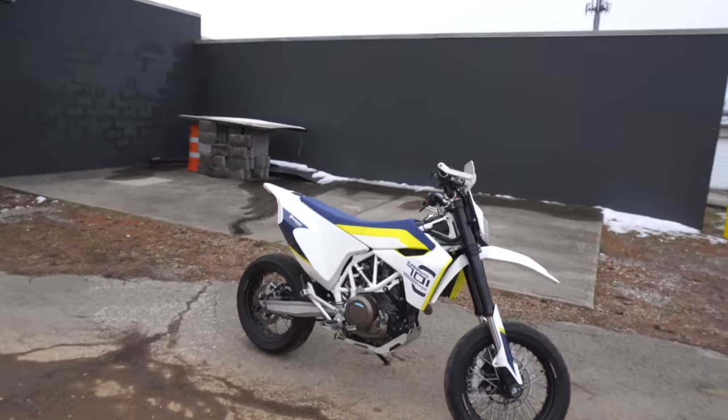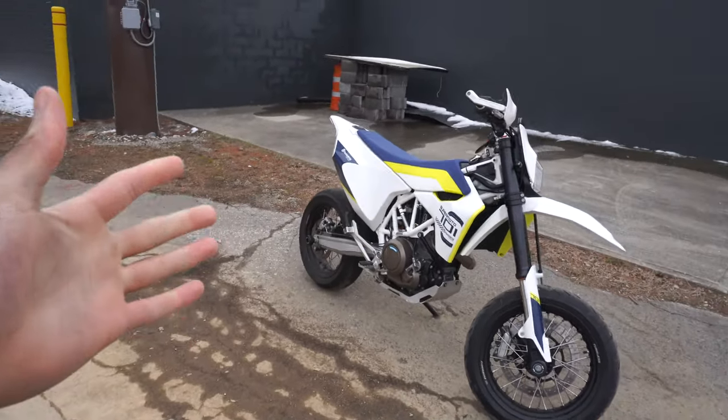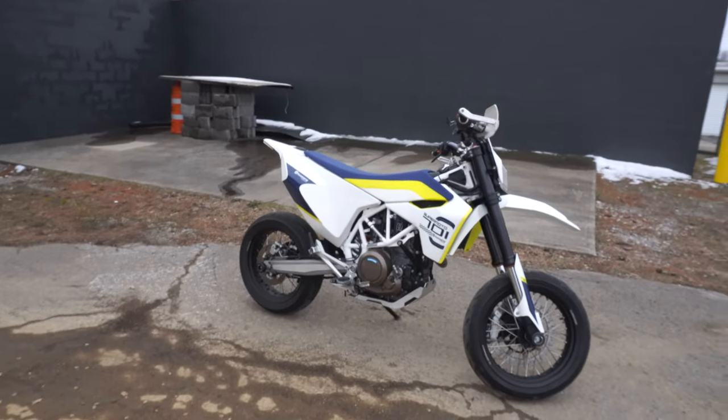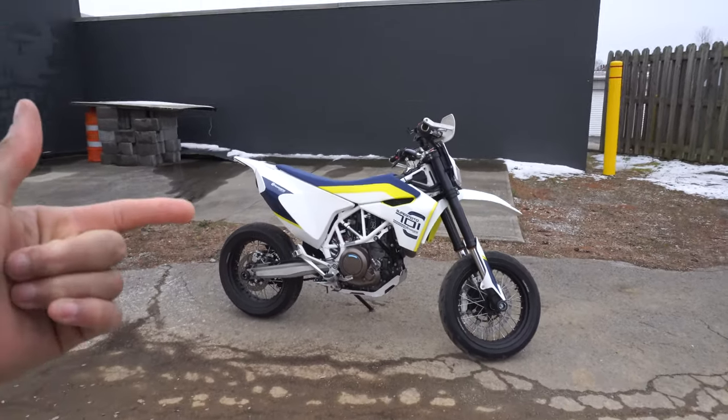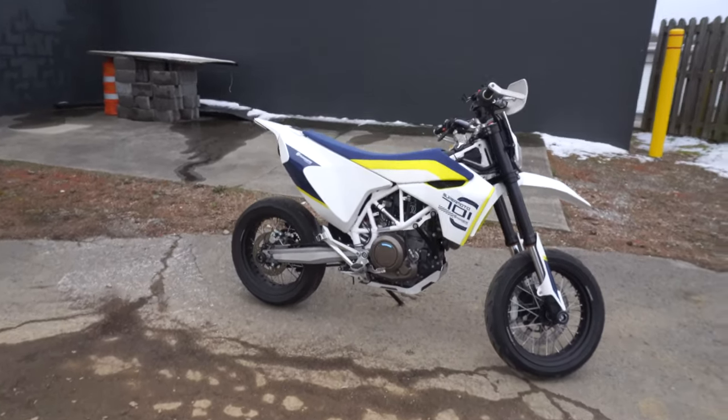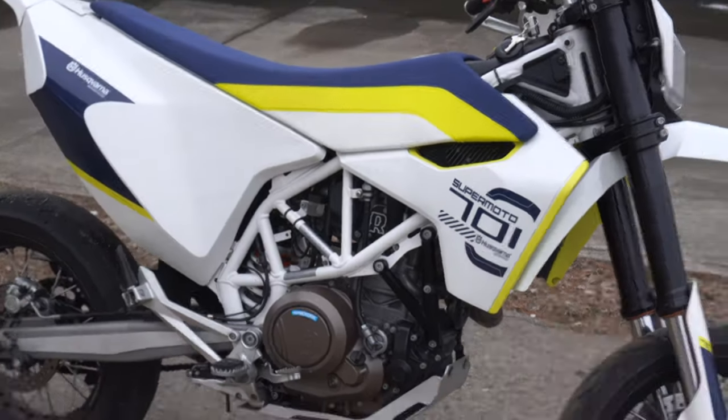As you guys can see, I have the Husky 701 supermoto pulled out. I cannot wait for this season — some wheelies, some hooliganism, some off-roading. It's going to be absolutely insane. I mean look at this thing, it is gorgeous.